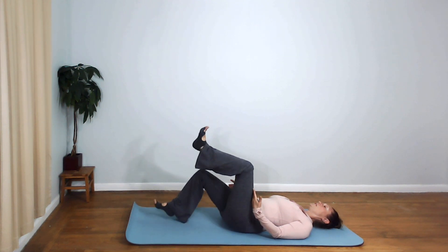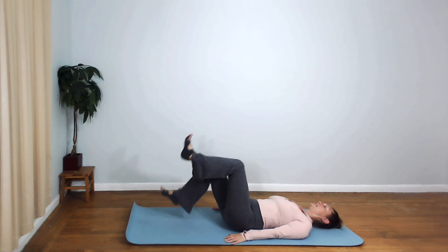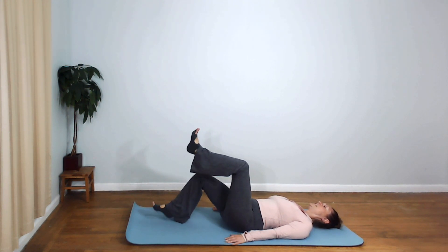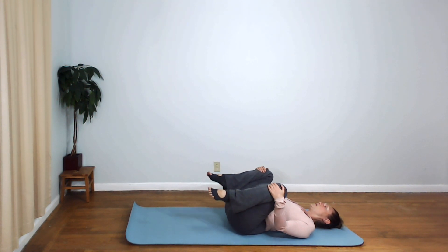Remember, if you feel your thighs, you want to stop and rest. If you feel any low back pain, you want to stop and rest. I'm just going to do a few more — I can tell my thighs are going to start to kick in soon. And that's it. Bring your knees into your chest and just gently rock your lower back. Nicely done.